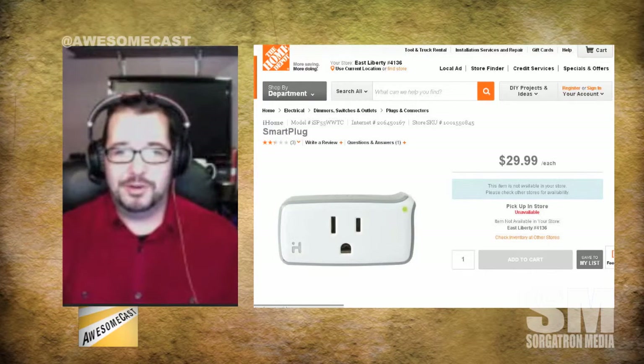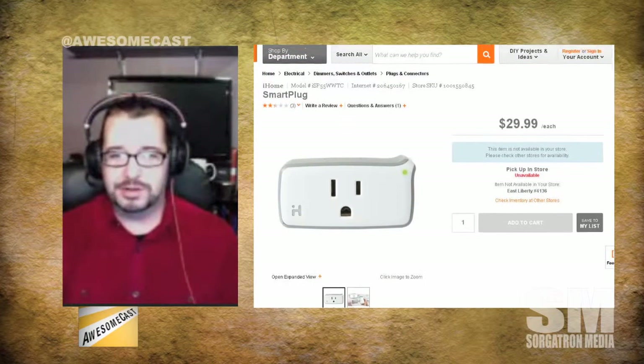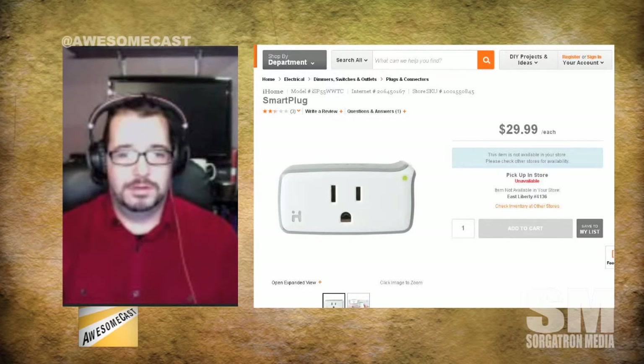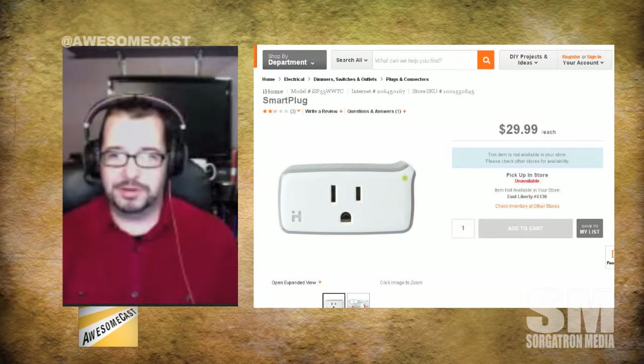I recommend getting this device at Home Depot, primarily because it's between $10 and $15 cheaper than everywhere else, including Amazon. A lot of stores don't even have it on the shelf, so ask for it — they have it in a box in the back. They'll bring it out to you at a $30 price point.